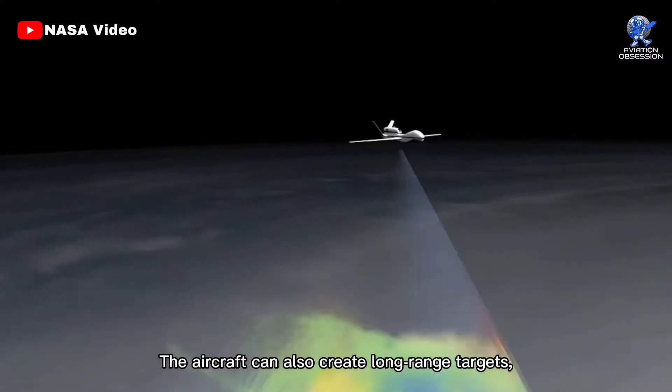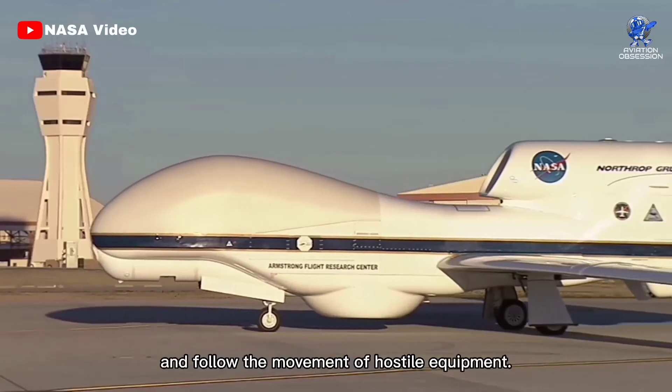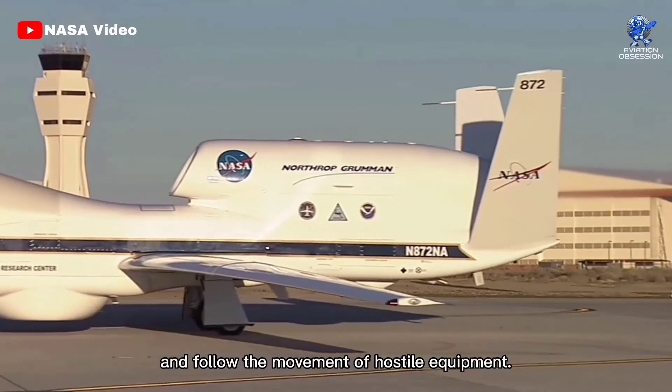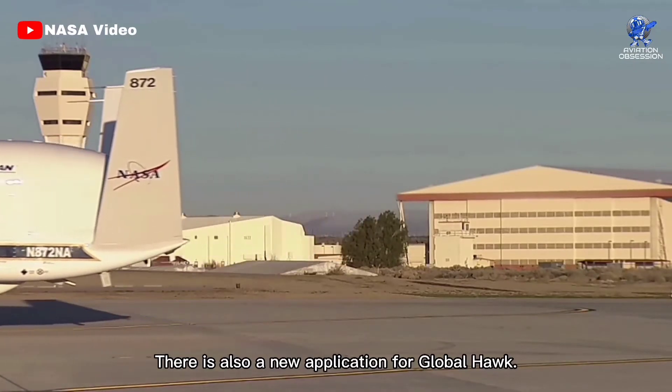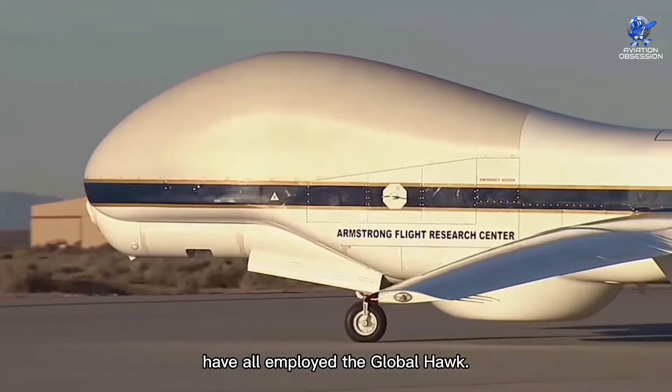The aircraft can also create long-range targets, identify friendly and hostile forces, and follow the movement of hostile equipment. There is also a new application for Global Hawk — NASA, the Navy, and other foreign partners have all employed the Global Hawk.